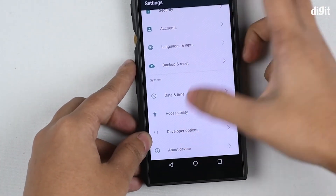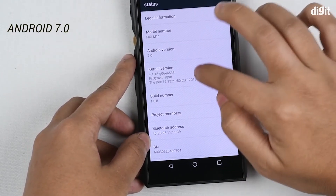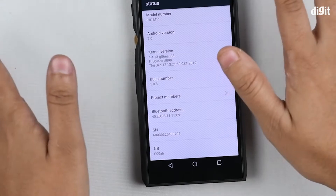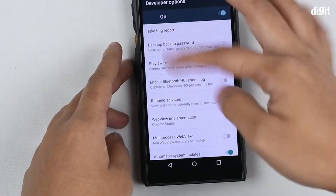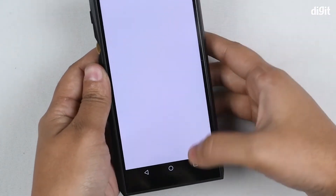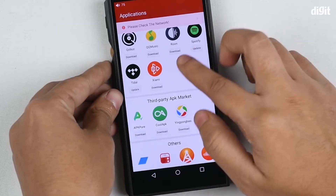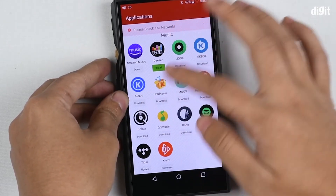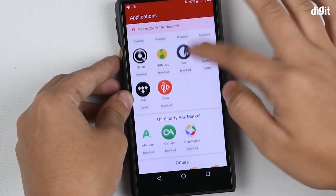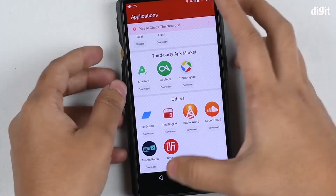In About Device, you can see it's running Android version 7.0. The cool thing is, even if you hit the build number five times, you actually get a developer options mode even on the DAP, which is amazing. This DAP also has the Fiio Store, which lets you download a few essential apps for music such as Spotify, Tidal, KW Player, Move, Amazon Music, and more. You also have support for third-party APKs, so you can even probably download WhatsApp and use it on this.